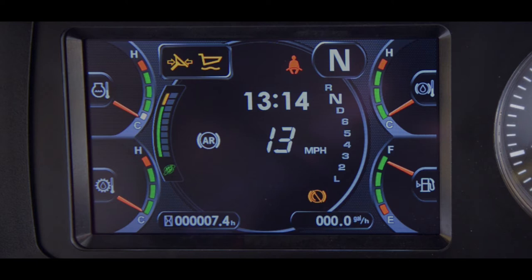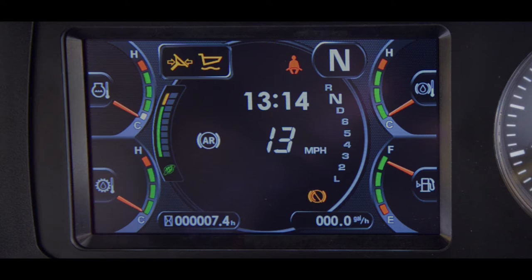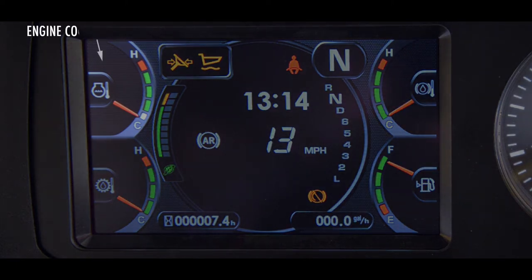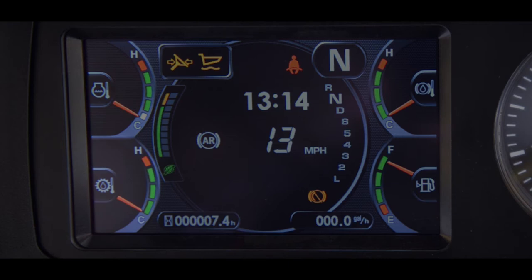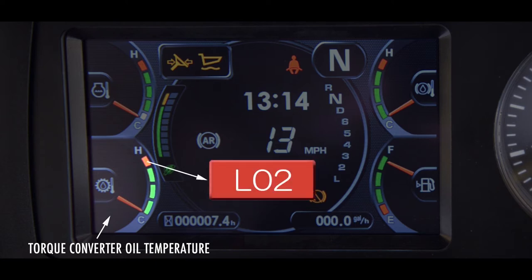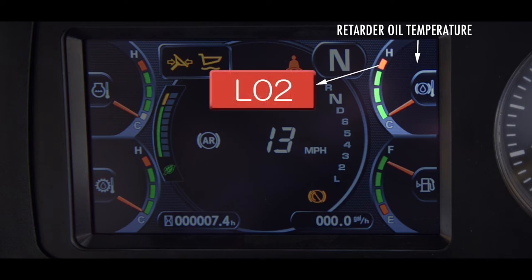Let's focus on the four gauges, one in each corner of the display. The gauge in the upper left corner reports the engine coolant temperature, and when the gauge reaches the red range, L02 is displayed and the engine output is limited. The gauge in the lower left corner reports the torque converter oil temperature, and when the temperature reaches the red range, L02 is displayed. The gauge in the upper right corner reports the retarder oil temperature. Just as the other two temperature gauges, when it reaches the red level, L02 will be displayed on the monitor panel.